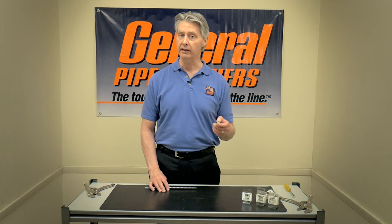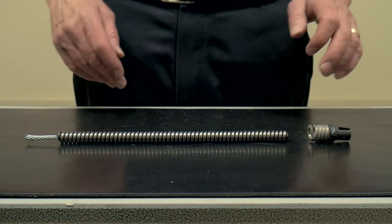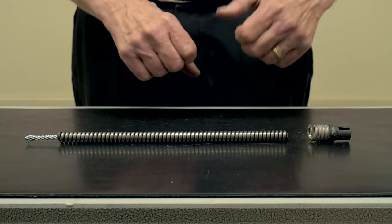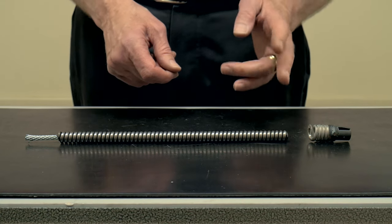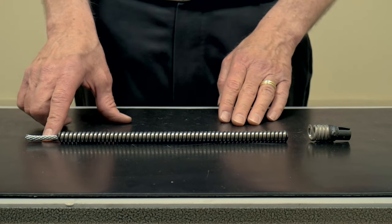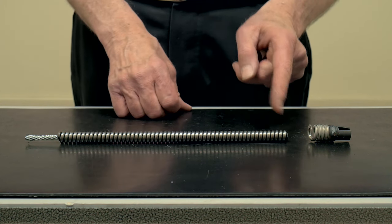Today we're going to talk about how you prepare the cable and how you put the QuickFix on so it will stay on and you'll be able to complete your job. The first thing you have to do is trim the cable. Oftentimes when you break a cable in the field, the front end is going to be kinked or there's going to be some damage to it — it's going to be distorted in some way. You have to use bolt cutters, a hacksaw, or a Sawzall to saw off the front end. You want to make sure that the wire rope center is out of the way as well. You can't have that sticking out when you put the QuickFix on, so it should look as close to this end as possible.